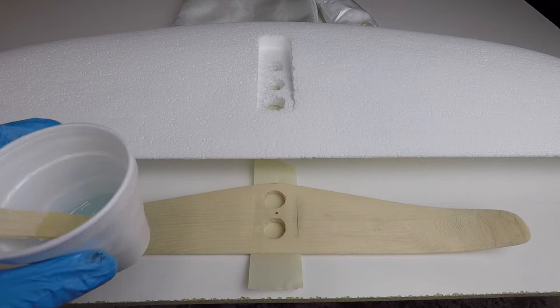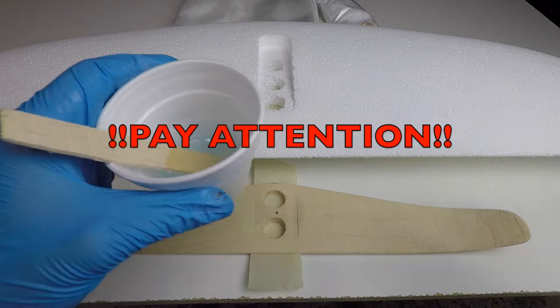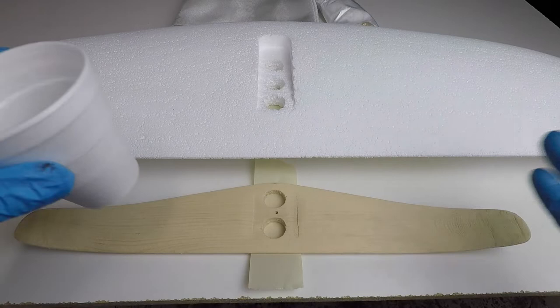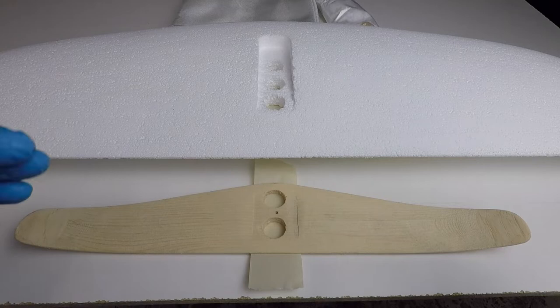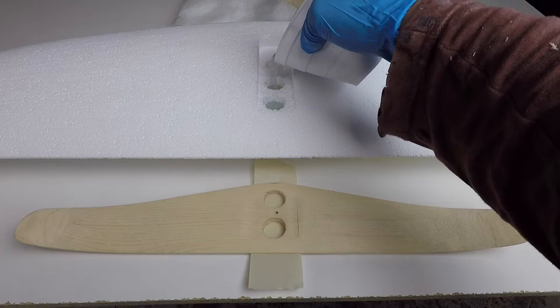This is a very important thing to pay attention to throughout the build - epoxy gets hot when it starts to cure, especially if left in a large mass in a cup, and even more so if poured into styrofoam which is a natural insulator. We don't want to pour these all at once because the epoxy will get too hot and melt into the foam, creating a mess. So to start, I'm just going to half-fill these holes.